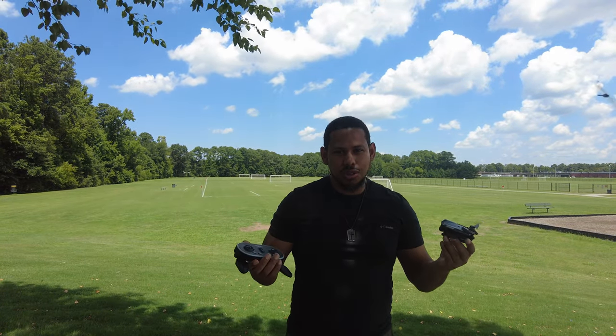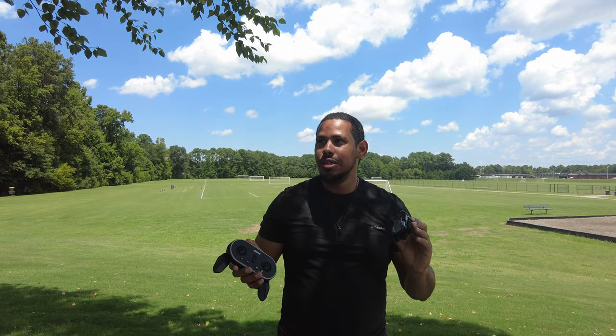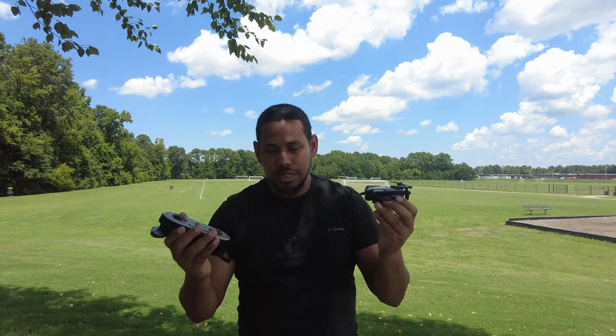We're not gonna get any video footage because obviously this camera is not gonna be something amazing. So if you're buying this drone for camera use, you got the wrong drone. This drone right here is practically a toy — this is what it is. It's made for kids. This is a toy.